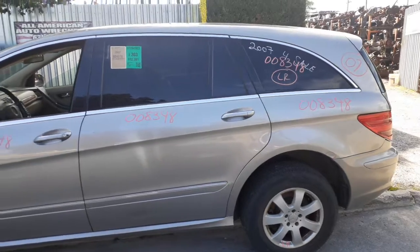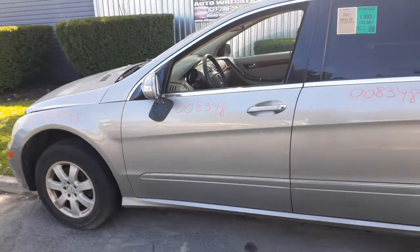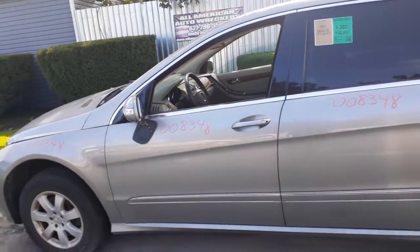There's your left rear door — power window, power locks, privacy tint. Your left front door — power window, power locks. Paint code on this car is 723.